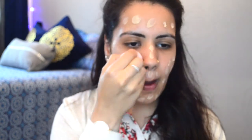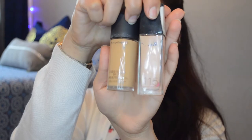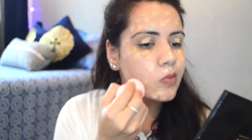Then I'm gonna use this beauty blender over here. This is not damp, so if you have really dry skin I recommend that you use a damp beauty blender, but I didn't have it that day. I'm using these two foundations — one by MAC, one by Maybelline Fit Me.